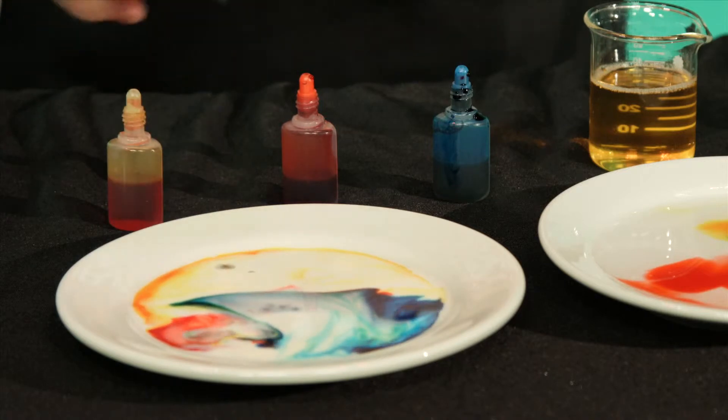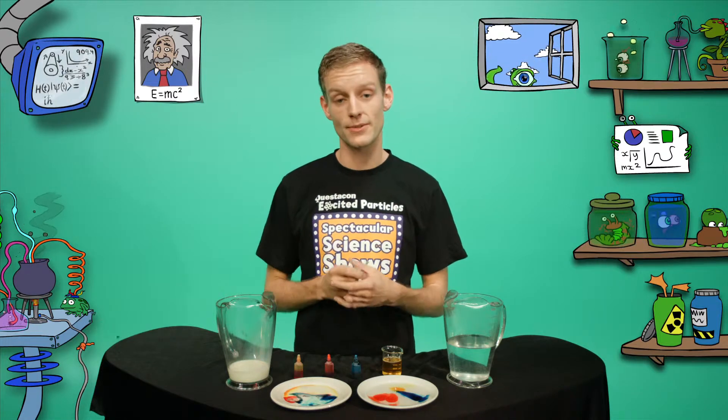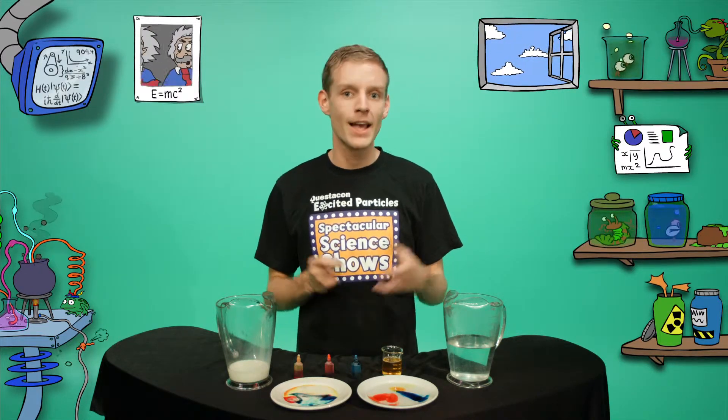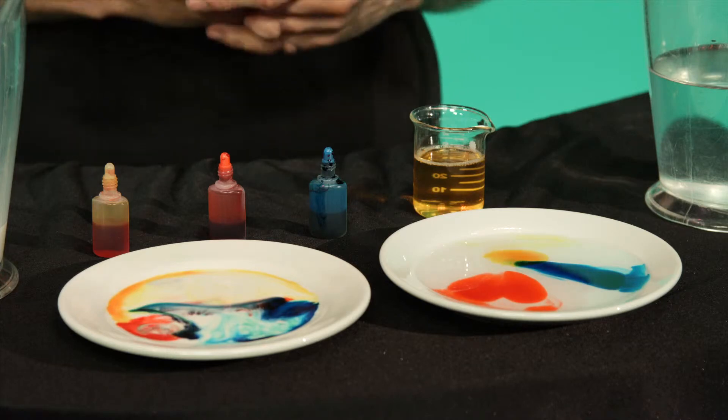This amazing effect happens because, like with the plate of water, our detergent changes the surface tension of the milk. And that's why the colours move so quickly at the start. Then the detergent reacts with the fat and protein molecules in the milk, making our whirling, swirling rainbow.